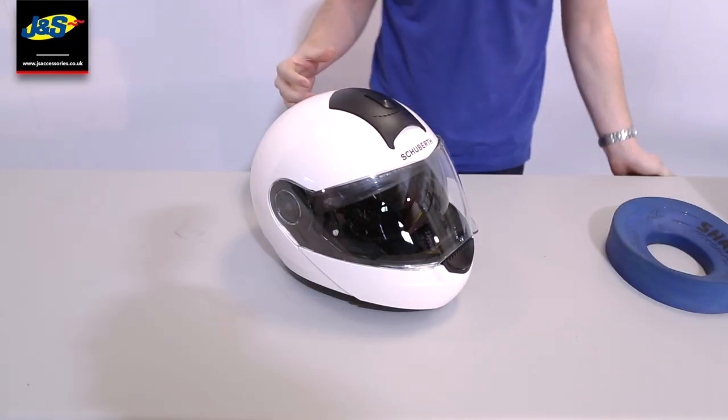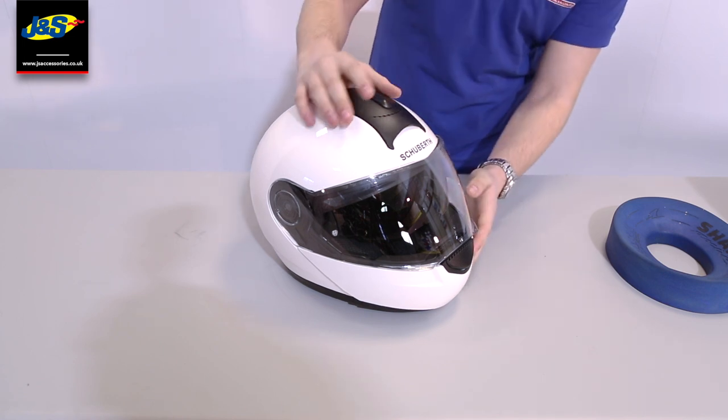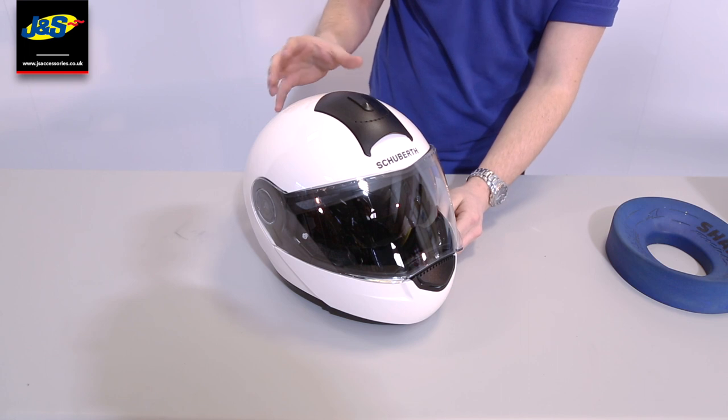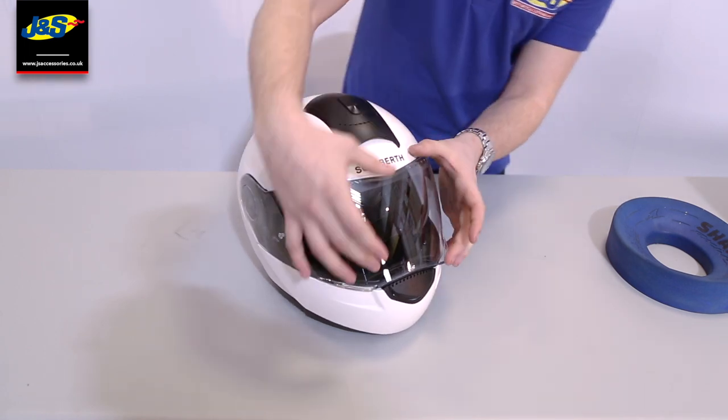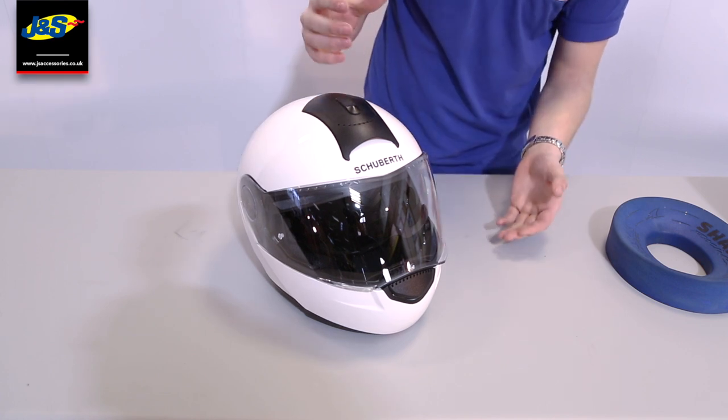I'm going to bring you a little bit closer now, just to have a more in-depth look into it. So first you've got this air vent at the front, which will provide a lot of air cooling for yourself and the EPS liner, which keeps you nice and cool. You've got your massive visor here, which people love because of the massive vision you get out of it. It's got a really big aperture.